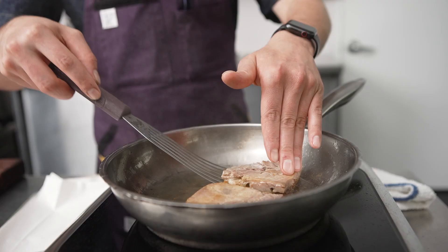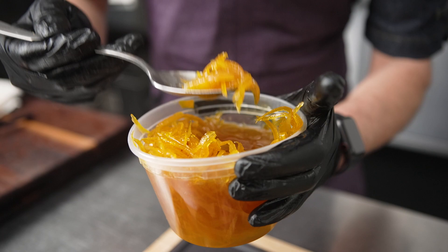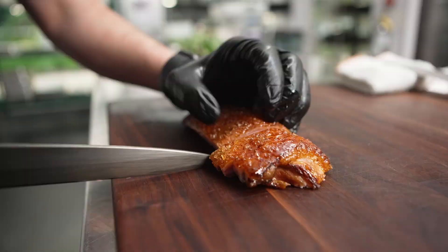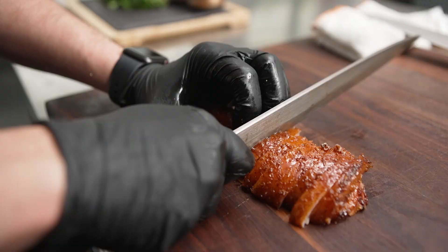For plating, we sear it at 400 degrees to give it a nice crispy caramelized skin. Using the Control Freak and having a pan set to the perfect temperature consistently gives me the best results on searing a duck leg. I never burn them, but I also never undersear them.